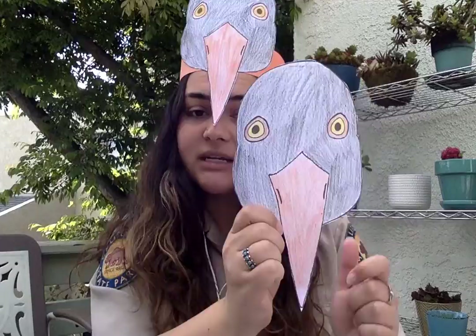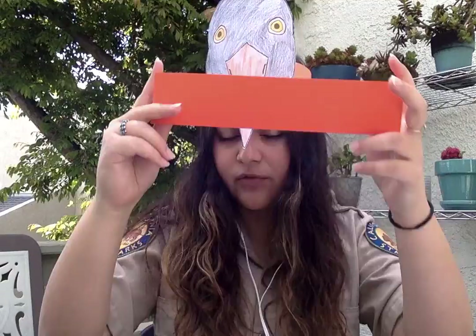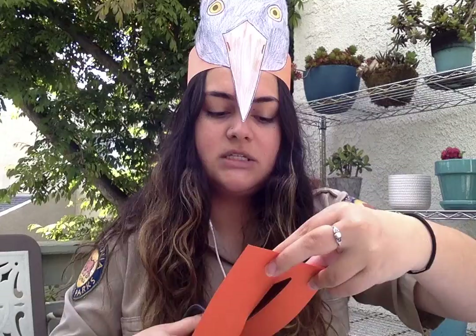Next we want to make our headband shape, so I'm going to set the cutout aside for now. I have this piece of paper here — it's not long enough by itself to go around my head, but if I cut it in half and attach the pieces together, I'll have one that is long enough.